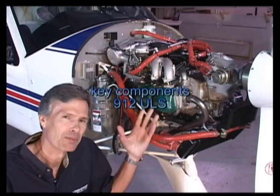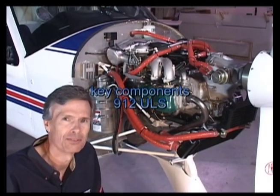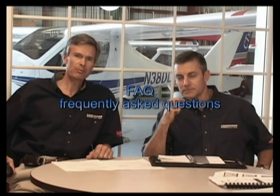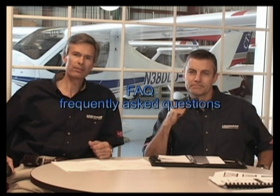Let's go over some of the key components on this 912 ULS installation. Today we'd like to give you some information to help you avoid some of the common problems that we see in our engine shop.